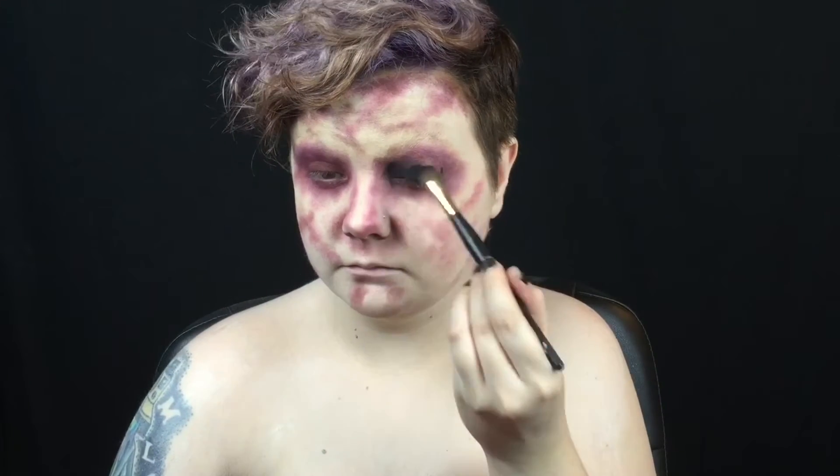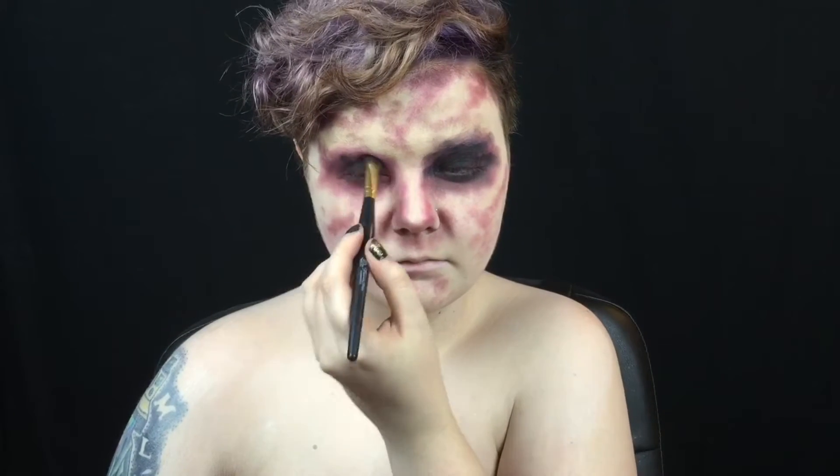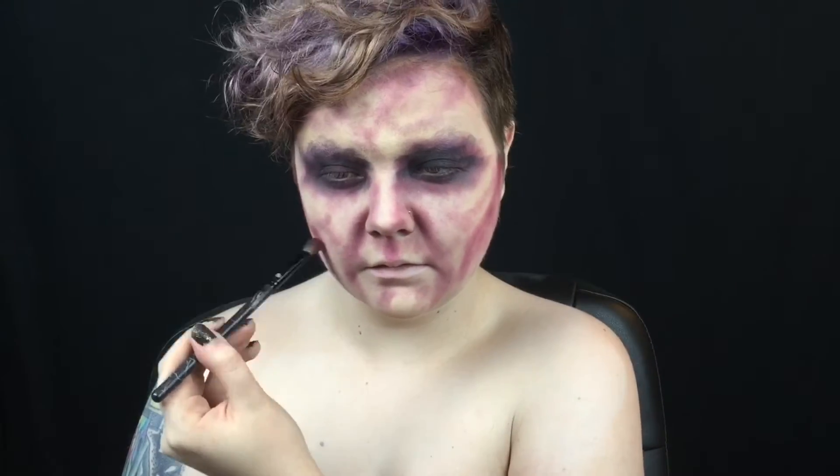Then I use black eyeshadow to shade the centers of the eye sockets. I use the purple bruise shade again to contour my smile lines. I also use it to contour my cheeks so they look more sunken in, and last, I use it to shade my temples.